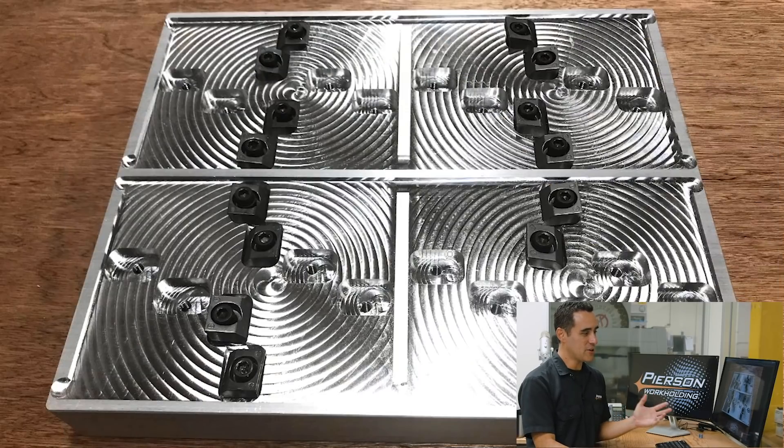The first thing I notice here is it's a 10 by 12 pallet. Obviously this is holding multiple parts — that's why our pallet system exists, for high-density multi-part workholding — but this pallet is unique. Before I show you those aspects, let's step through some photos.